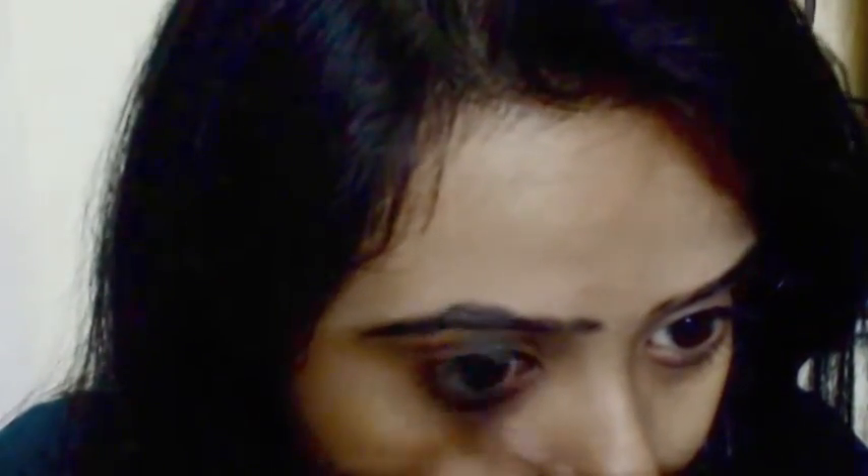Now using the creamy part of this eyebrow palette, I will just start drawing little strokes in the direction of hair. I'm starting off with the arc and making a line towards the end, then joining the big front section of my eyebrows to the arc with little strokes.